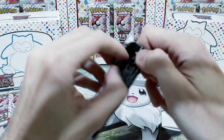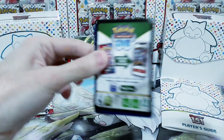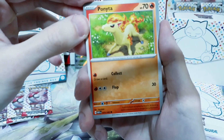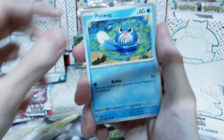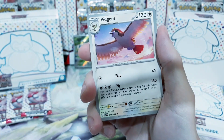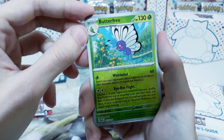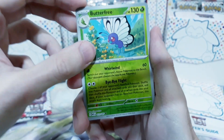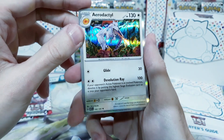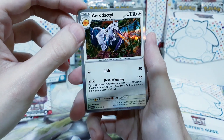Final four booster packs from this Elite Trainer Box — let's see how it ends. The start was just so strong, how could I ask for anything more? We get Ponyta. We get Poliwag. Pikachu — just to go together with that Raichu holo rare. The doubles are killing us already. Butterfree as a reverse holo — gorgeous. Weedle. And Aerodactyl as a holo rare. Absolutely gorgeous. Even if it's just a holo rare, it just looks so, so pretty.